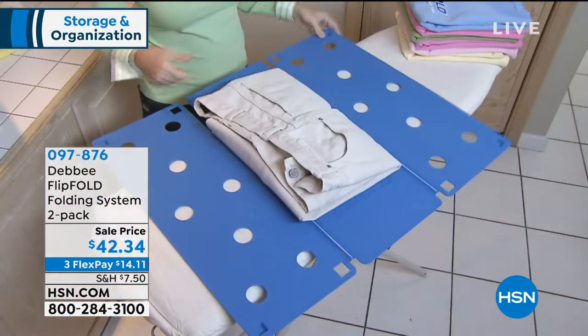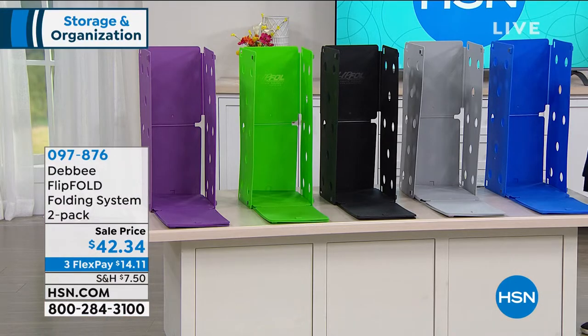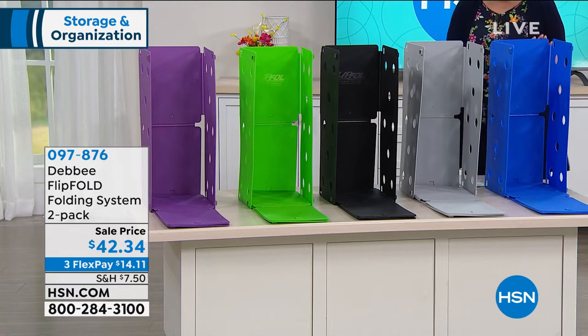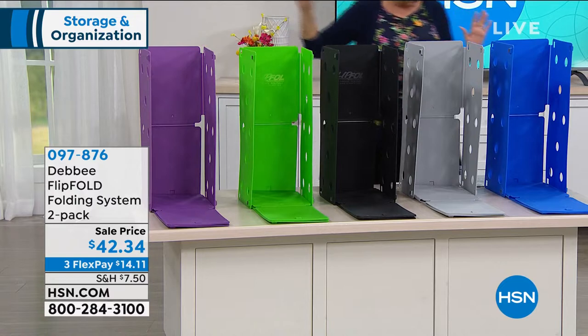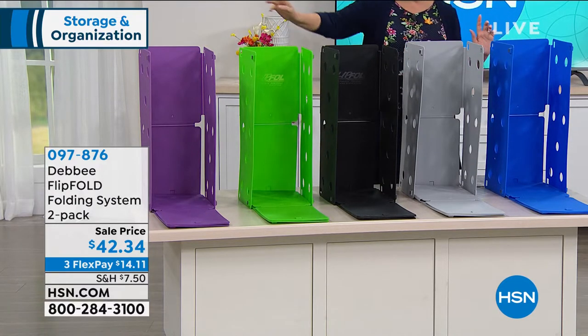We have two choices: either you get two of the original or one original and one junior. The junior is for doing delicates or smaller clothing. In the original, you can have two of the blue, two of the gray, two of the black, two of the green, or two of the purple. In the junior, we only have blue, green, and purple.